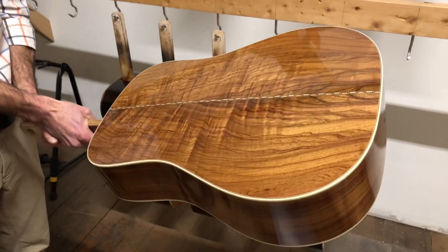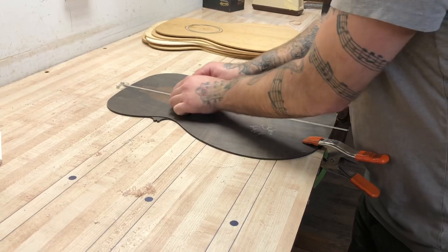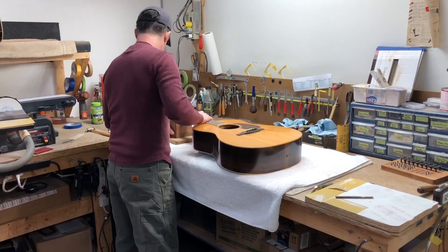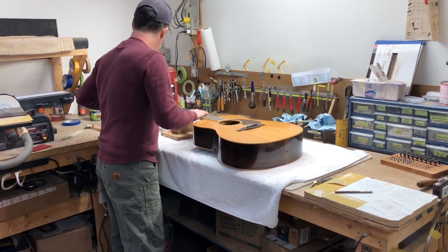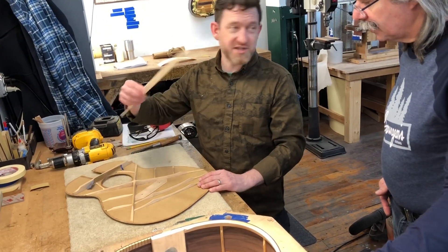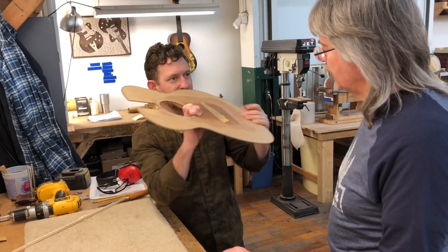The wood is sometimes Nicaraguan, sometimes Guatemalan, sometimes Panamanian. For the OM, the same brace goes on the Dreadnought — the same brace on every guitar. Thickness is determined by the soundboard, and he's flexing it like this the whole time.